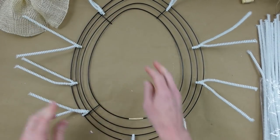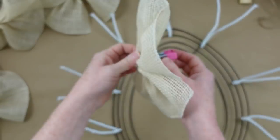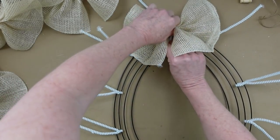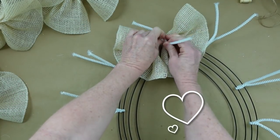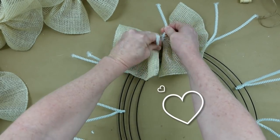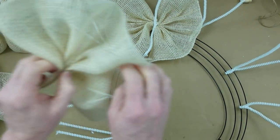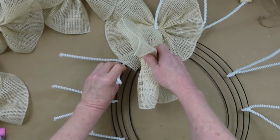I have about 10 or 11 chenille ties. All you have to do is feed them through the outside ring and twist them around. Then you're going to take one cruffle for each of those segments — one for each chenille stem.